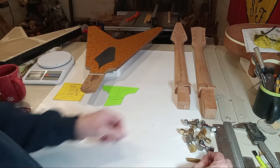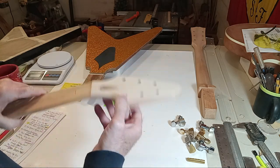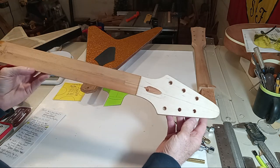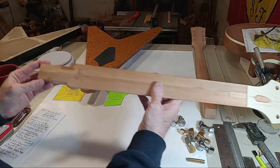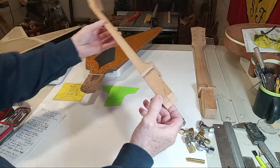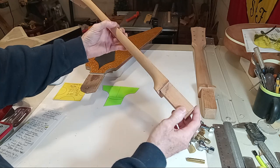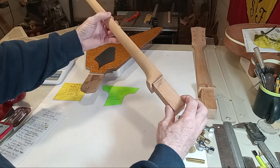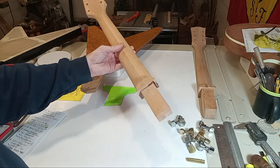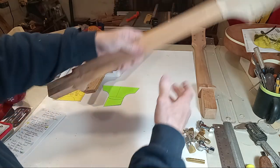Let me do a quick flyby of the build progress so you can see what was achieved. I added the little fillet down there — glued that in. I usually use epoxy but it was such a precise fit that I used Titebond, was able to clamp it really well, and from a tonal standpoint it's just as good. The bulk of it might even get cut out anyway.